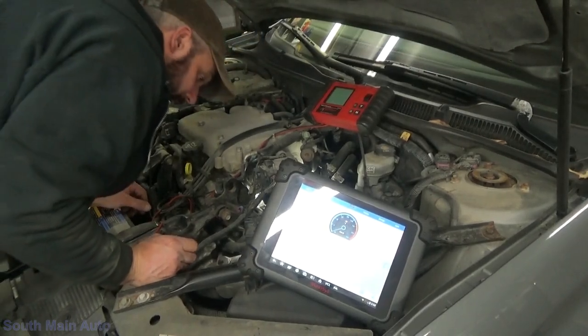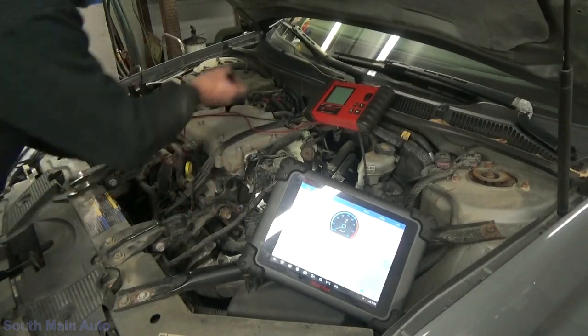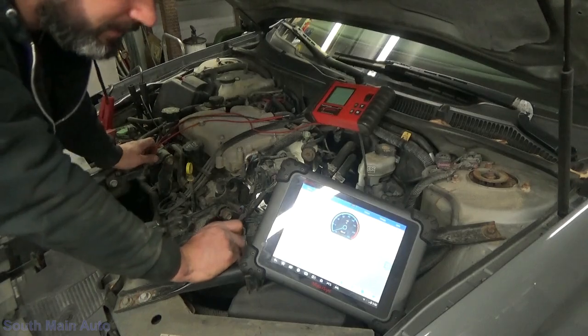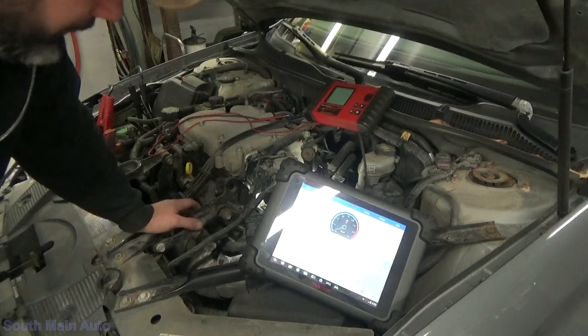We can test it at the ECM. I'll check there, and that will confirm whether or not we've got an issue. It's got to be open-circuited because it's at minus 40. So we either have a broken wire or a bad ECM, one or the other.